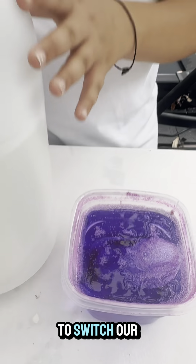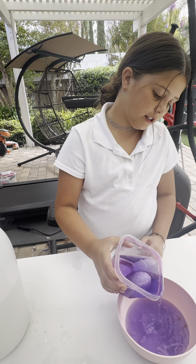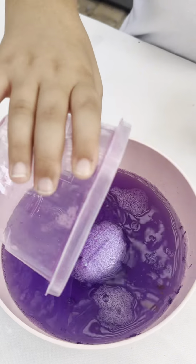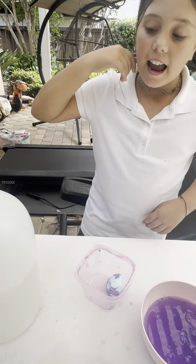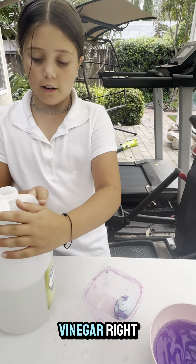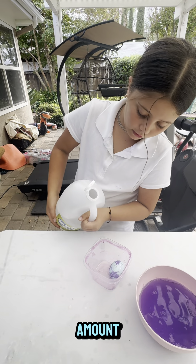We are going to switch out our vinegar and pour in new vinegar, about the same amount.